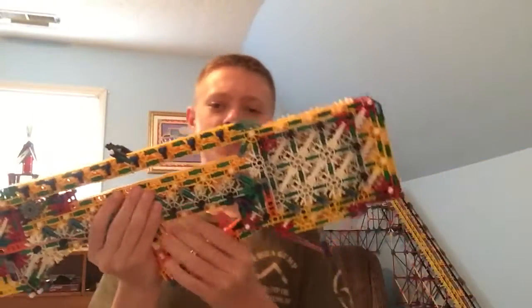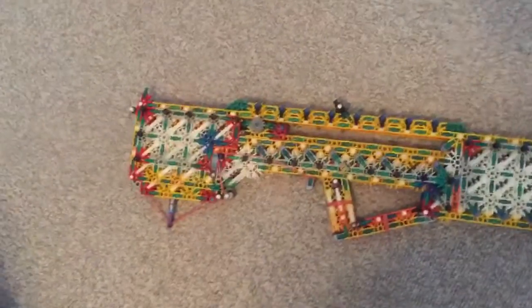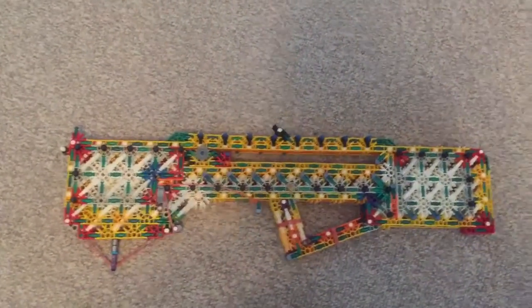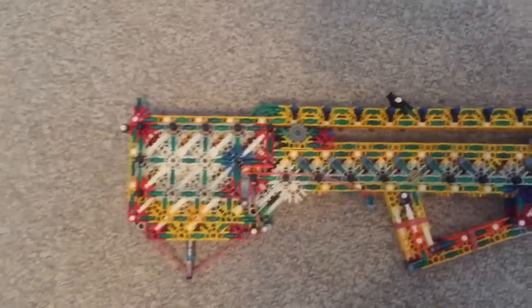Hey guys, this is Lucas the boss here with my new bowpup railgun. Ha, you thought! On a more serious note, this is my collaboration project with cherry b1, or connect — extremely stupid. I will link you in the description below. But yeah, this is mine and Jared's railgun called Velocity.